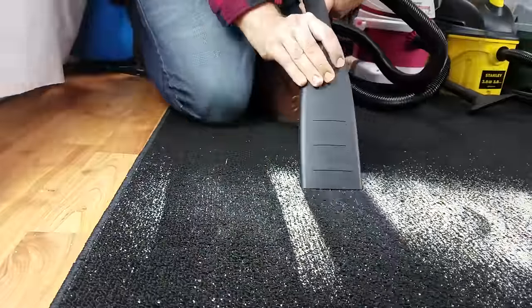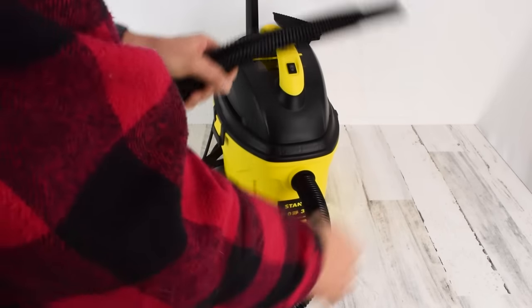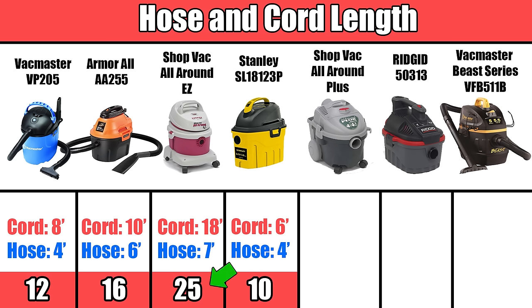The embedded sand test also bore out the power test, with the Stanley coming in first and the Shop-Vac All-Around Easy second. Some of the other issues important for car detailing are the hose and cord length. Here, the Shop-Vac All-Around Easy was far and away better than the others, with a much longer power cord and a longer hose, with the Armor-All coming in second.